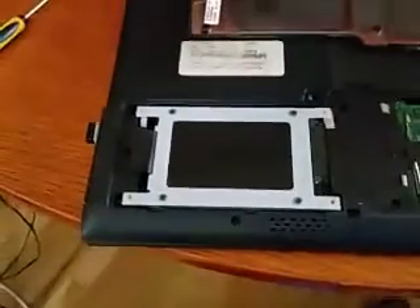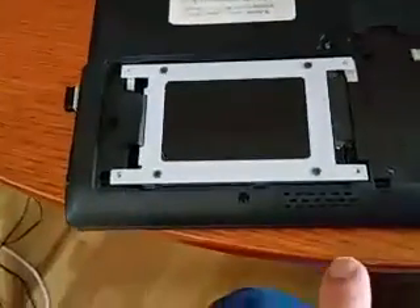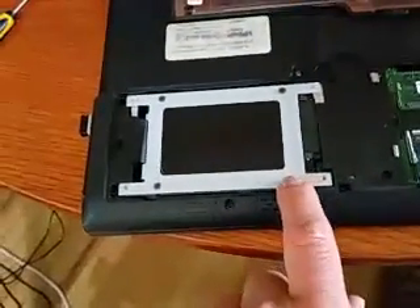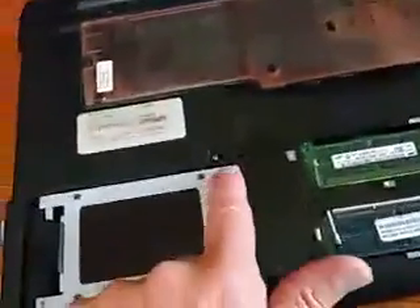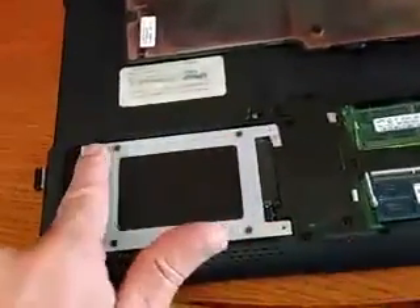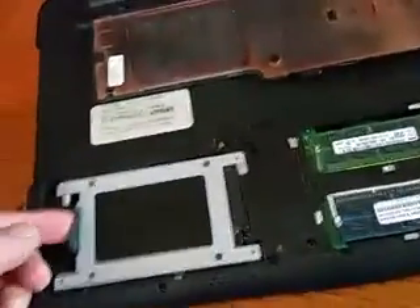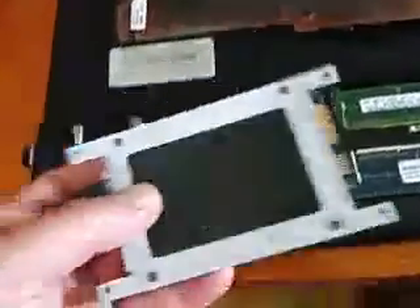And there is your hard drive, and it's in a caddy. Right here you need to remove this screw and this screw, and there may be a screw here and a screw there. You don't remove these four screws. Then you grab this little black tab and pull, and there's your hard drive.